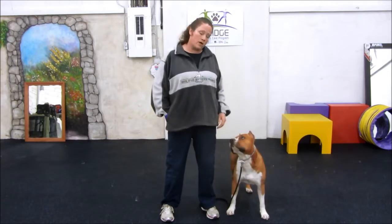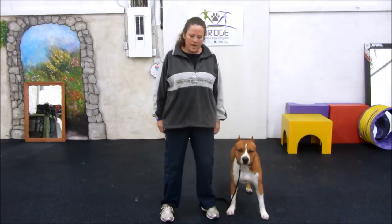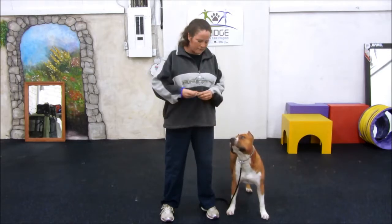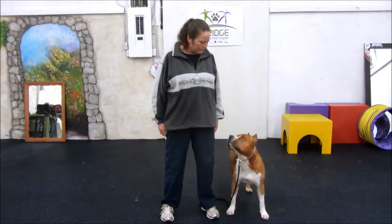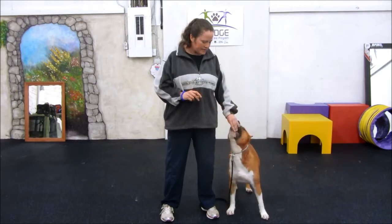So he's looking away. Rushy! And I click and pay. The food's coming from here so it's not right in front of me, so he's not just looking at the food. He's looked away — Rushy! I can use different sounds. I click there and then he gets paid.